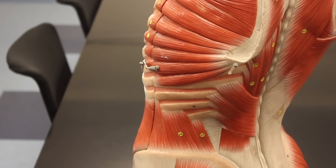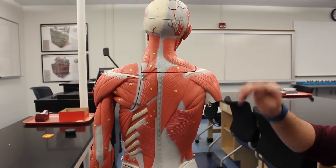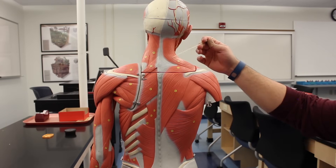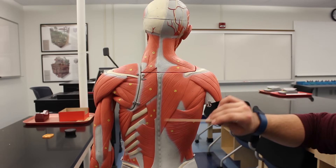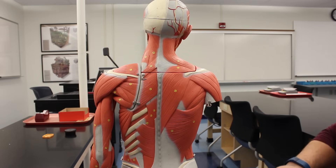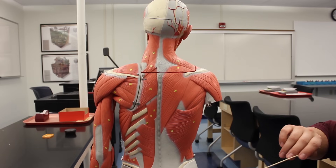That covers all the back muscles on this model. Taking a look from a different muscle model for a different view: here again is the trapezius, which comes all the way down. Remember it has a descending, transverse, and ascending portion — a big muscle — and again it extends the neck, elevates the scapula, and retracts the scapula.